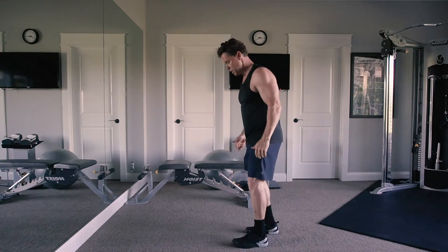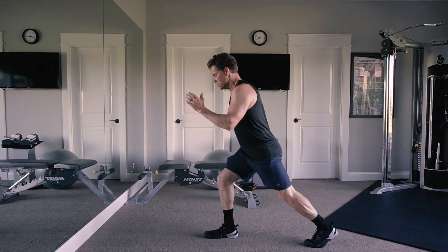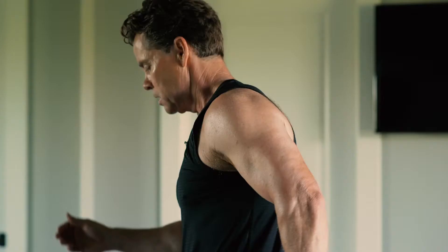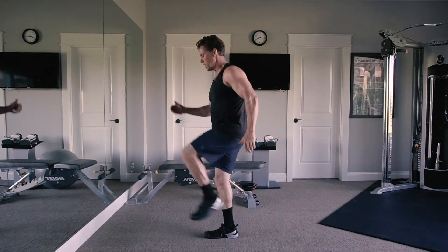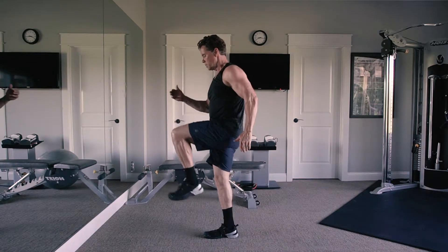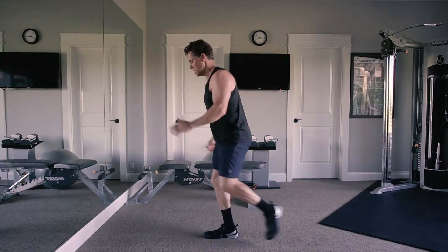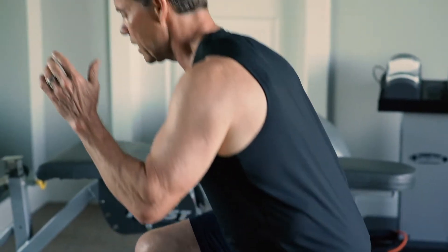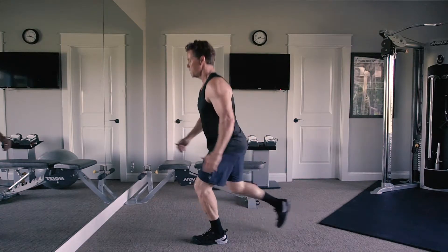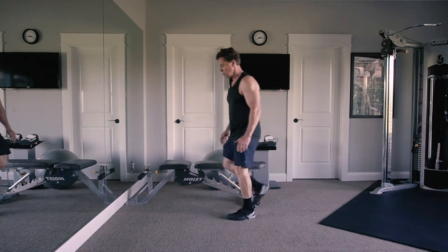The second exercise is called a step back. I take my right foot and step back — this is great for beginners, knee rehab, or hip replacement. As you get more comfortable, go higher and work on balance. Remember, balance equals strength. My opposite arm comes up with my leg.